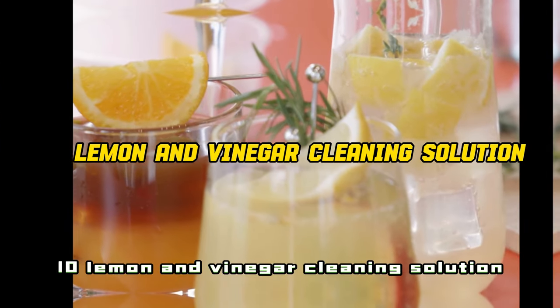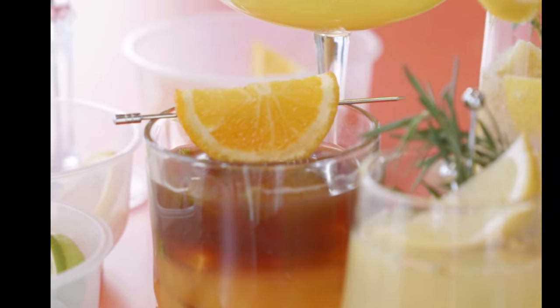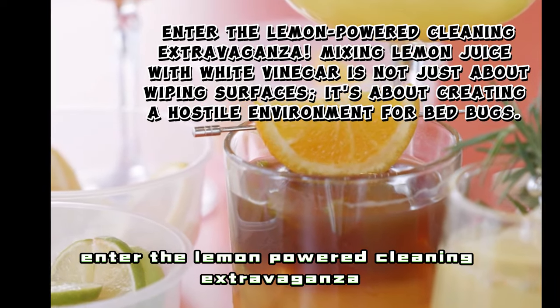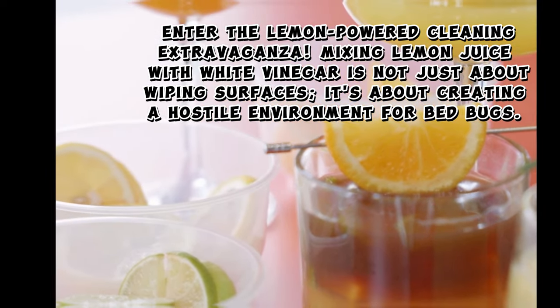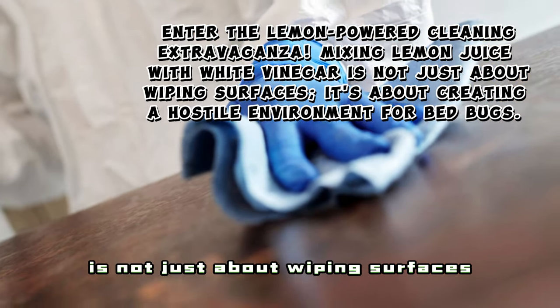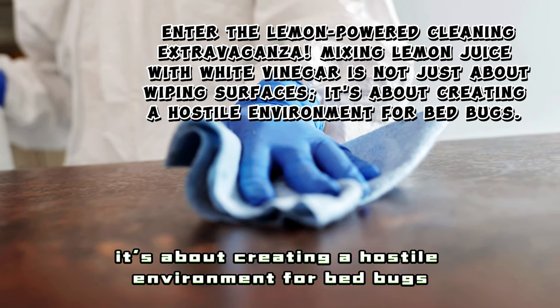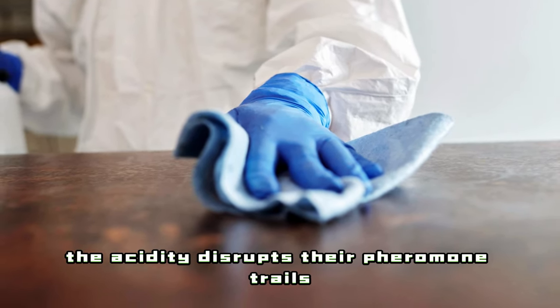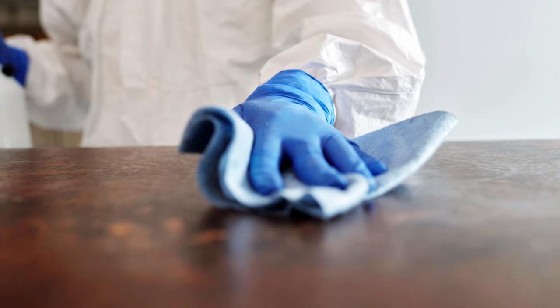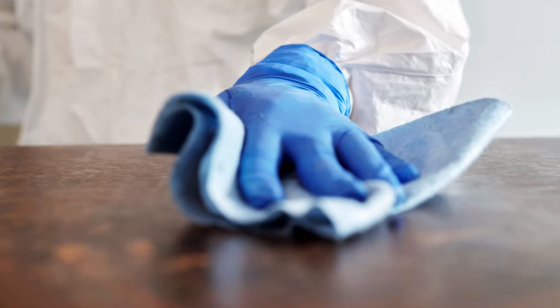10. Lemon and Vinegar Cleaning Solution — Clean and Repel. Enter the lemon-powered cleaning extravaganza. Mixing lemon juice with white vinegar is not just about wiping surfaces — it's about creating a hostile environment for bedbugs. The acidity disrupts their pheromone trails, making your living space less appealing to them.